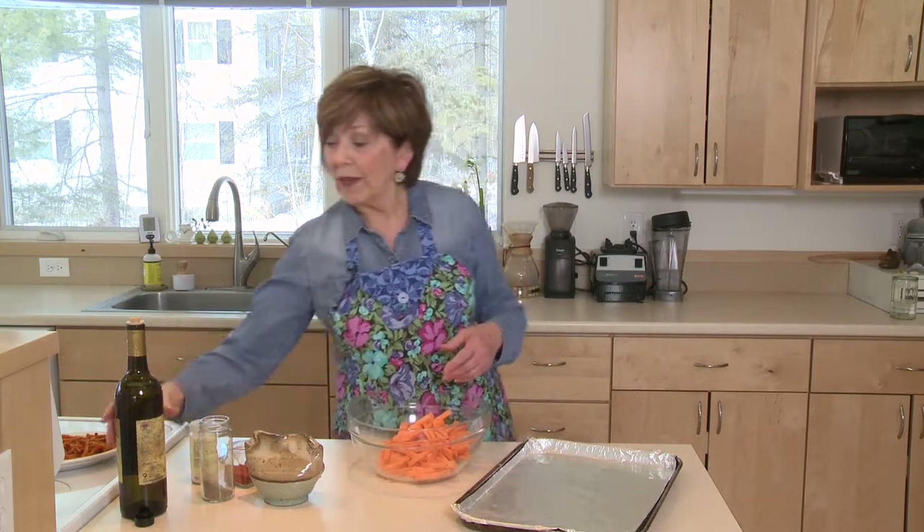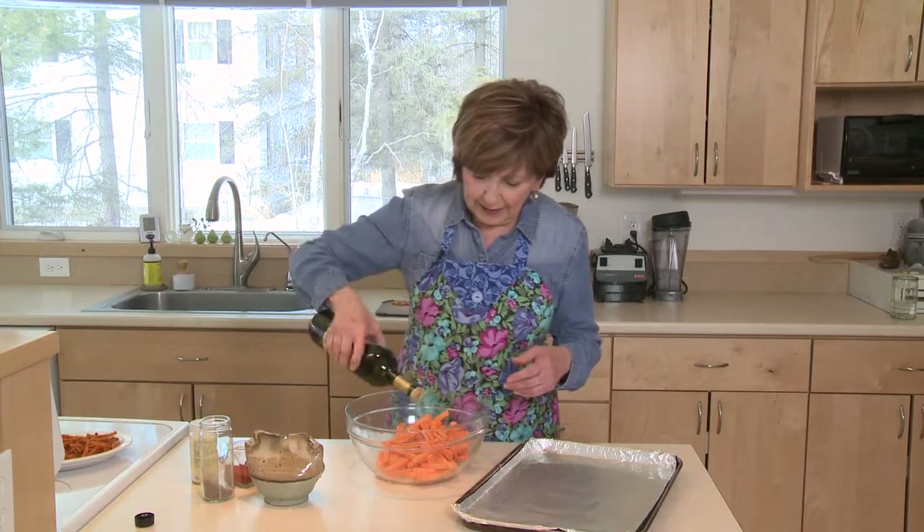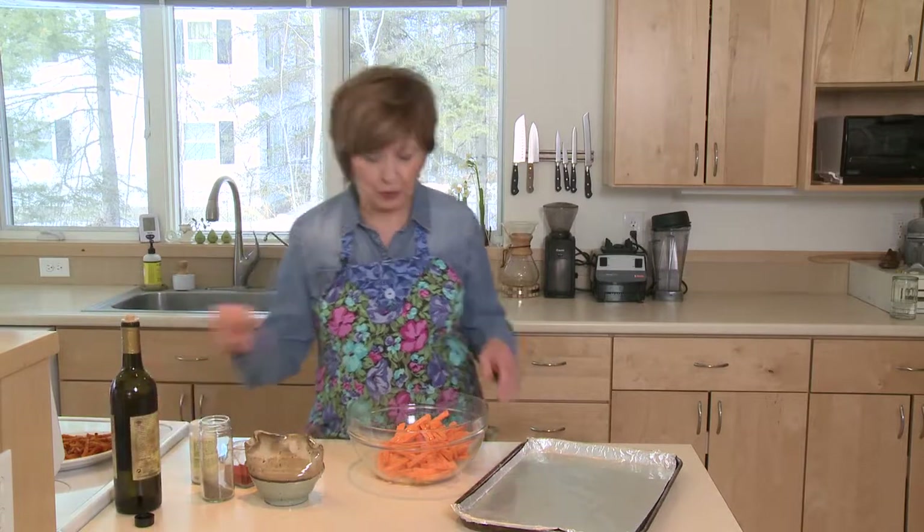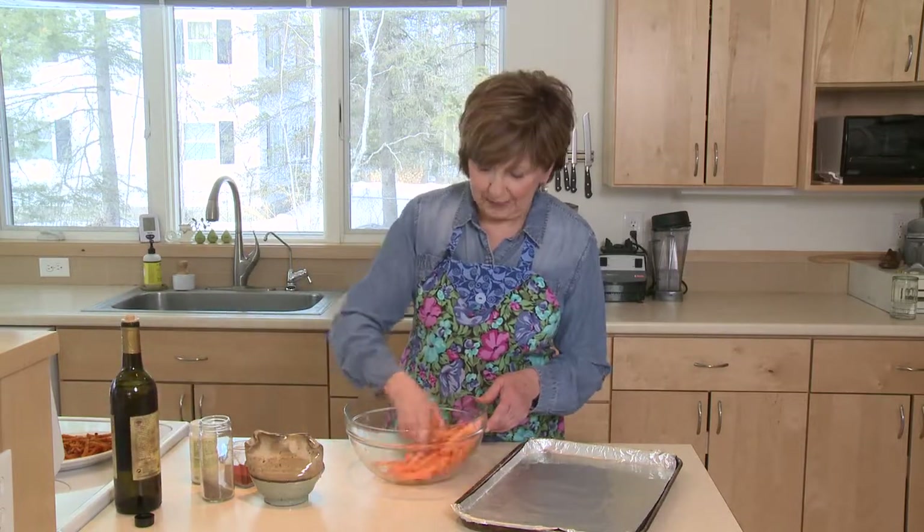Then I'm going to drizzle them with some olive oil. It depends on how many sweet potatoes you've got in your bowl, but probably a couple of tablespoons will do the trick for a couple pounds of sweet potatoes.